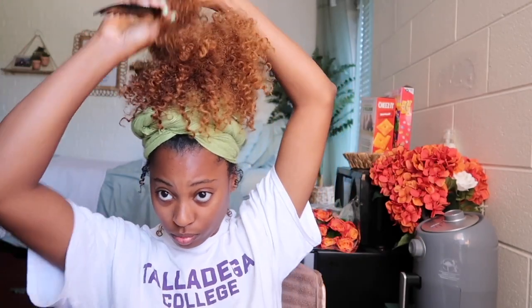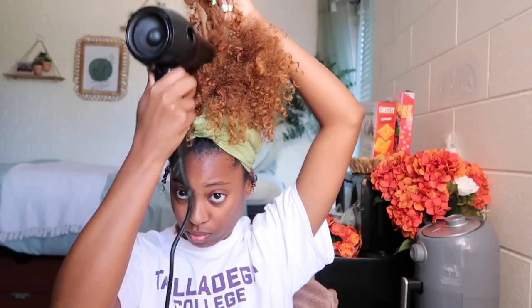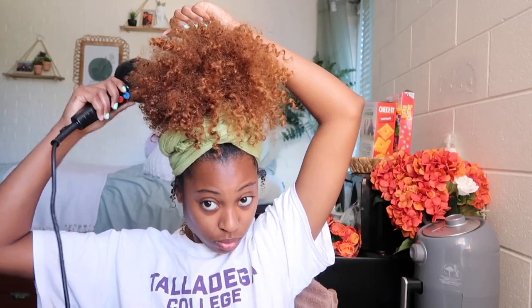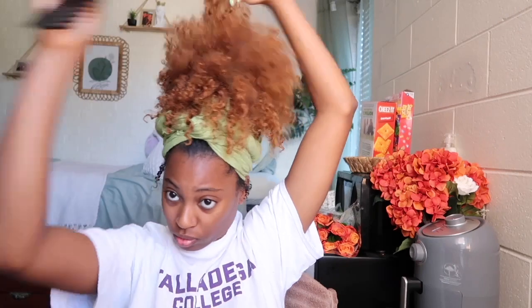Like I said before, I love a voluminous puff, so I kept going in with my pick for these finishing touches. I actually went in with the blow dryer and tried to stretch my roots out to add some more volume, and then I'm going to go back in with the pick again right after that.